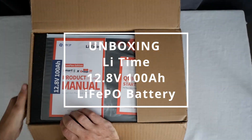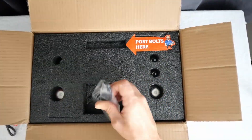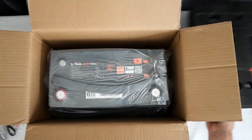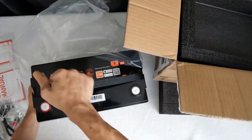Unboxing. The package arrived safe, without any damage — it was very well packaged. Includes everything you need to get started. I like this carrying strap, really convenient, and the first thing I noticed is how lightweight it was.